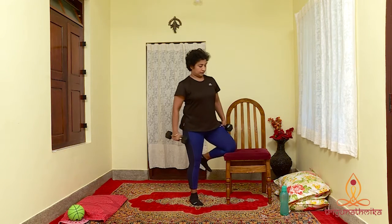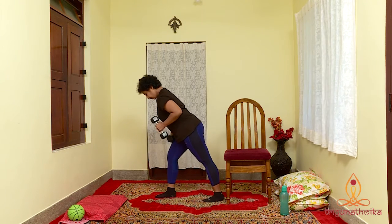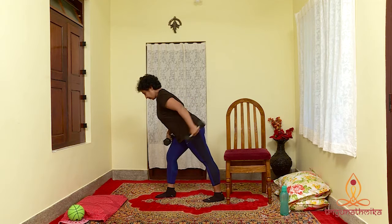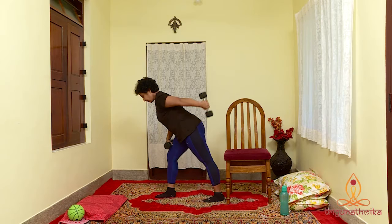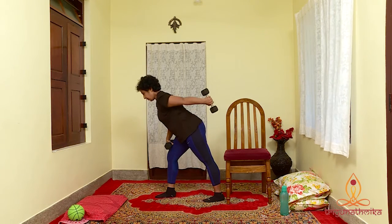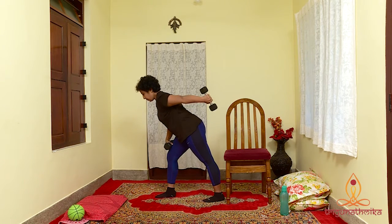Let's do it on the other side. This exercise can also be done standing. 10, 9, 8, 7, 6, 5, 4, 3, 2 and last one.